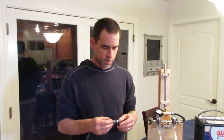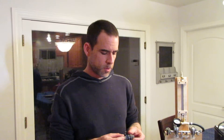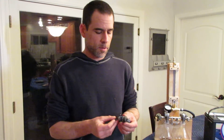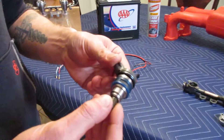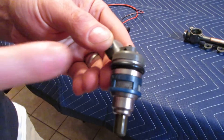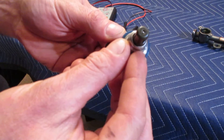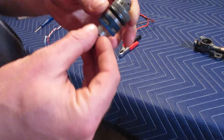Hey everyone, thanks for checking out the video. I'm here to talk about fuel injectors — how to clean and flow test your fuel injectors. There are a couple of types of fuel injectors on the market. There's a side-feed fuel injector, which this one is. You can see there's a little screen, and fuel flows in through the side through the screen and will be injected into the combustion chamber through the tip.